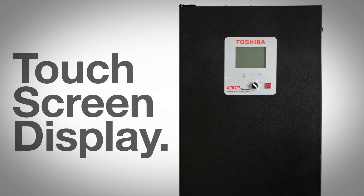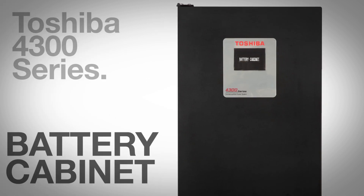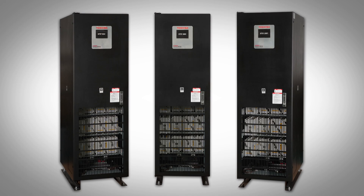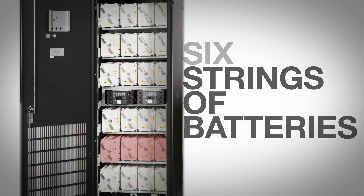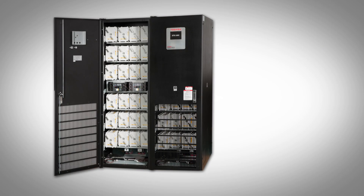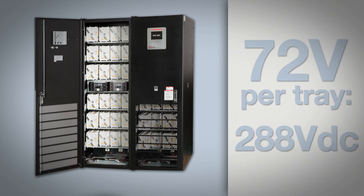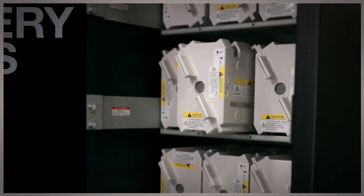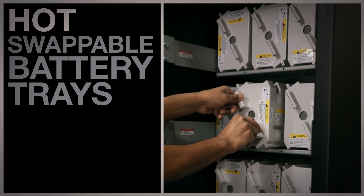It also comes with a user-friendly touch screen display with mimic diagram. The battery cabinet is the next cabinet in the lineup and match system. Designed with redundancy in mind, the cabinet has six strings of batteries broken down into two separately breakered banks for maximum reliability. Up to two battery cabinets can be paralleled, and each battery string contains four Toshiba patented hot swappable battery trays for ease of service.